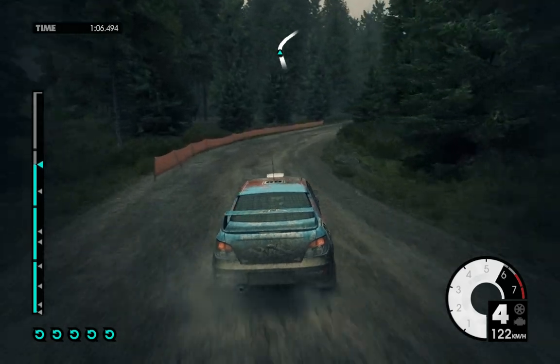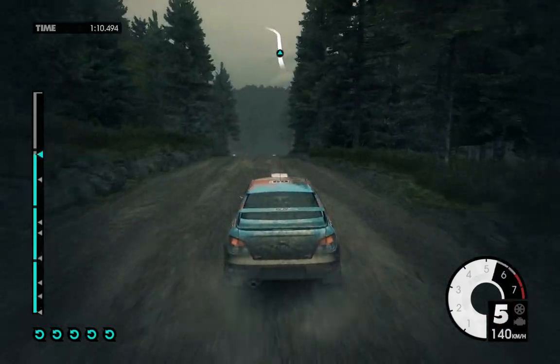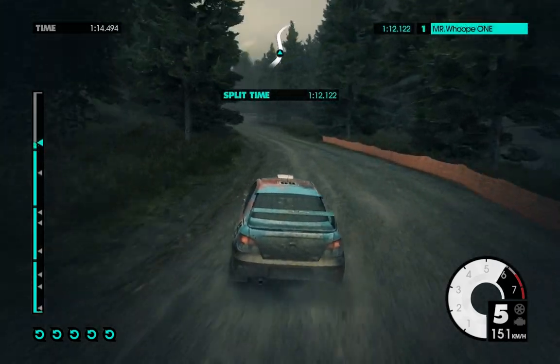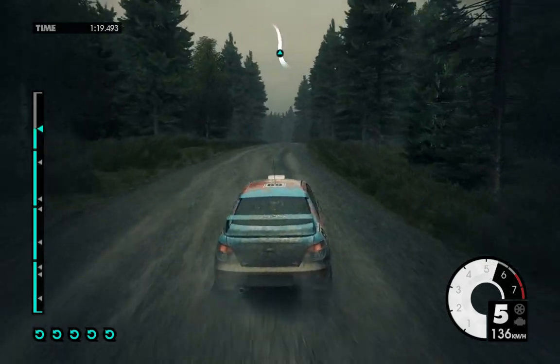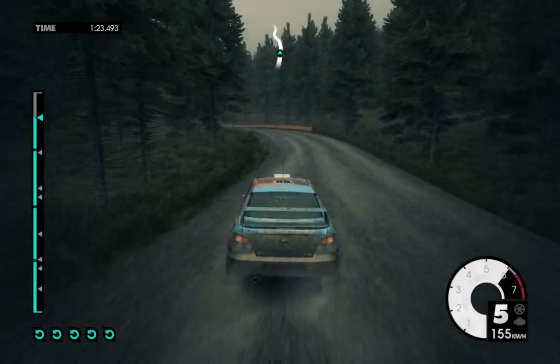Into crest, 60. Medium left, keep in. 60, medium right, long, over crest. Crest, medium left. Medium right.